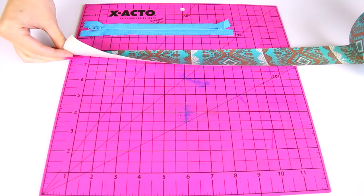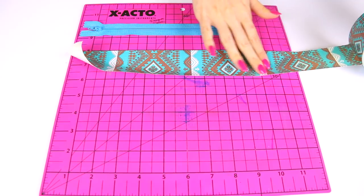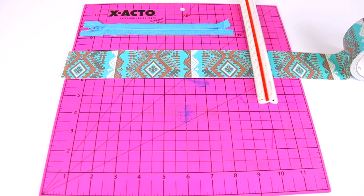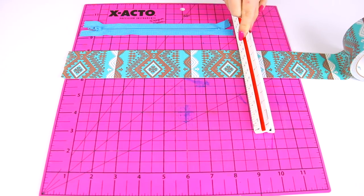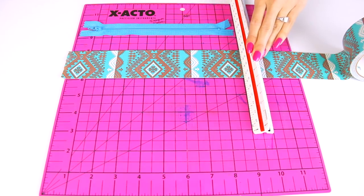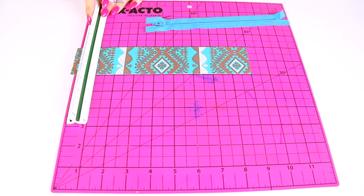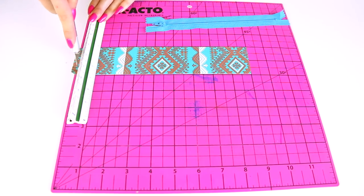I'm grabbing a patterned roll of duct tape. You can use any color you want — you could use a solid or just one color for the entire pencil pouch. I put down a piece that is just a couple inches longer than the zipper. Even though it's 7 inches on the package, it's closer to 9 inches with the excess fabric that hangs over. So I'm making a cut with the exacto knife at the 9-inch line — this is the length of the pencil pouch. I'm trimming down the other side to make it nice and straight, then I'm going to determine the width, or height, of the pencil pouch.